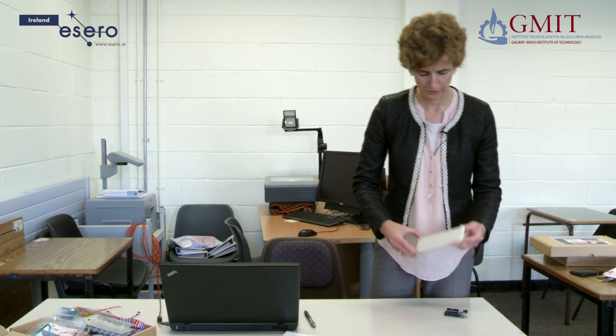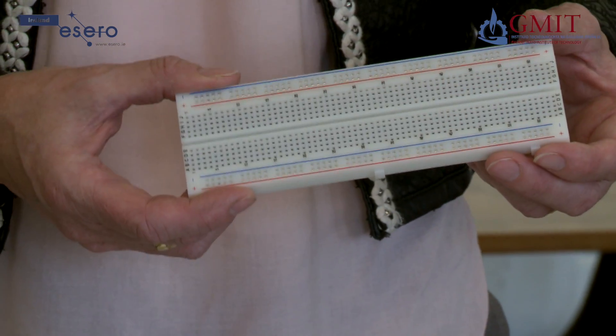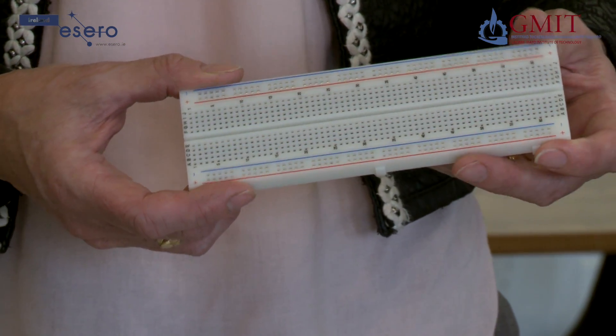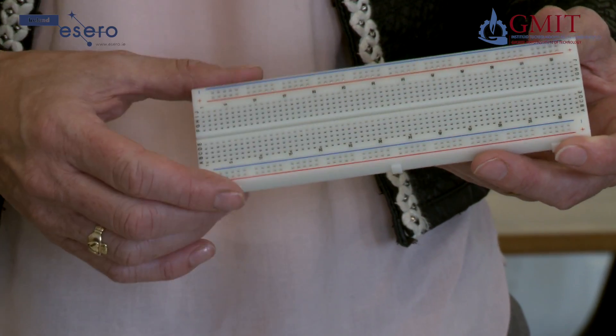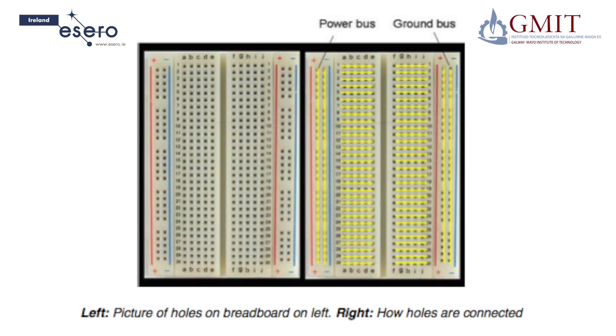We are going to use a breadboard to build a circuit. A breadboard is a rectangular plastic box filled with holes which have contacts in which you can insert electronic components and wires. It is used to build a temporary version of your circuit — you don't have to solder anything. Instead you insert components and wires into the little contact holes arranged in rows, connected underneath the plastic by metal. You can then connect your components together with wires to form your circuit.